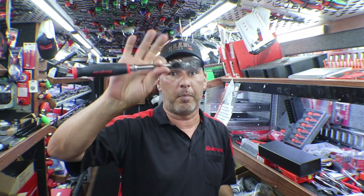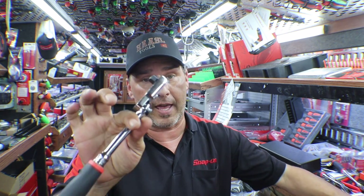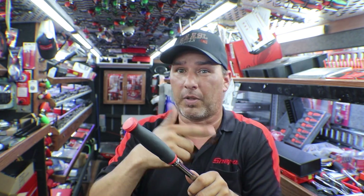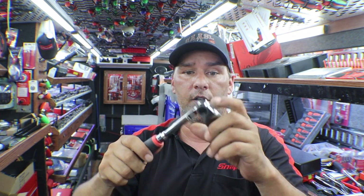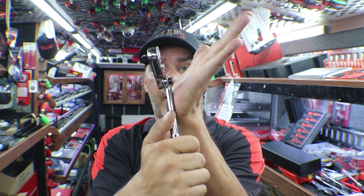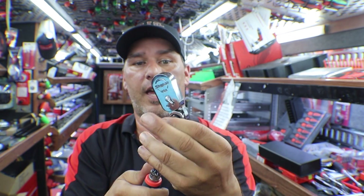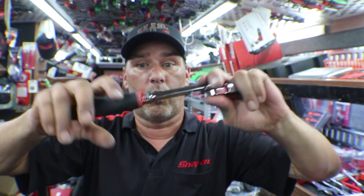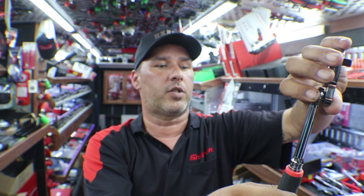We'll start off with the multi-position ratchet. We've had these before — probably back in the 70s or 80s — then they discontinued them and now they're back with the rubber handle. We've seen these in the June flyer, so I ordered this for one of my guys. Multi-position, locks in whatever position you like, but instead of flexing back and forth, it flexes side to side. It'll spin all the way around. This is the FH80MP.